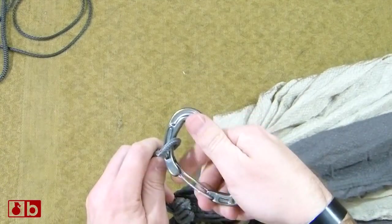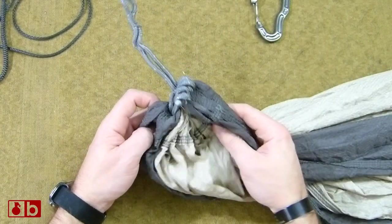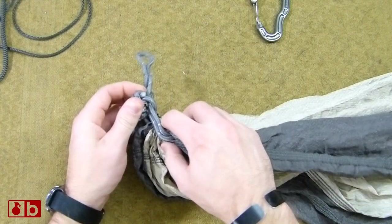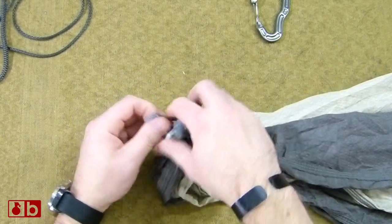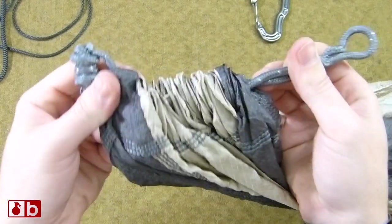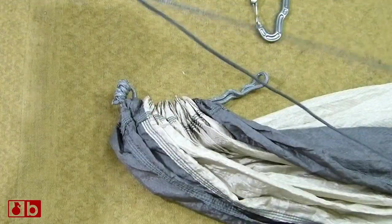First, we'll go ahead and take off this carabiner here. Secondly, we're going to take off the spectra cord. It'll be pretty easy — all you have to do is take it out of here. You will have a knot here, so go ahead and undo that, and you'll have this channel here.